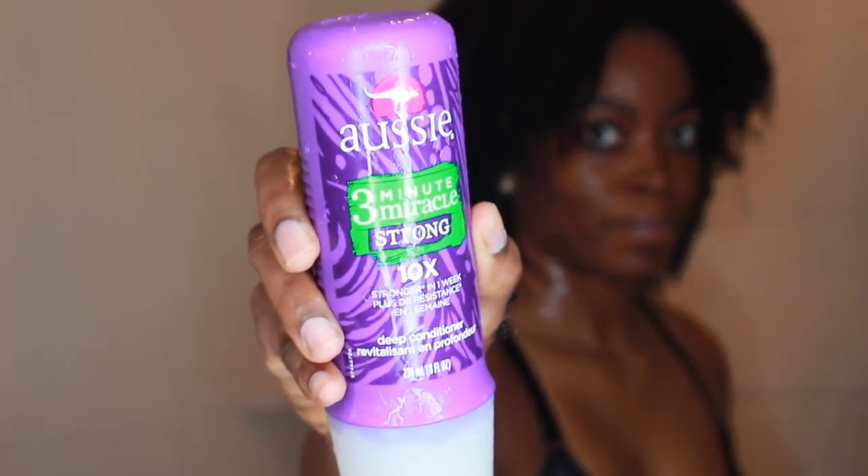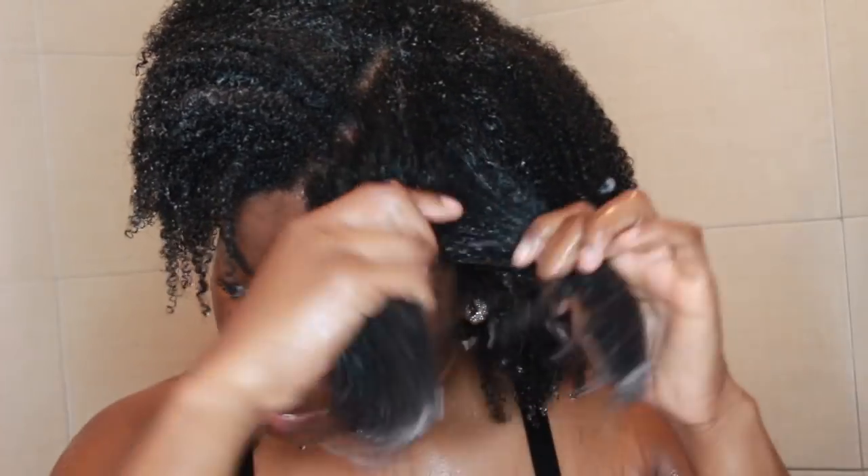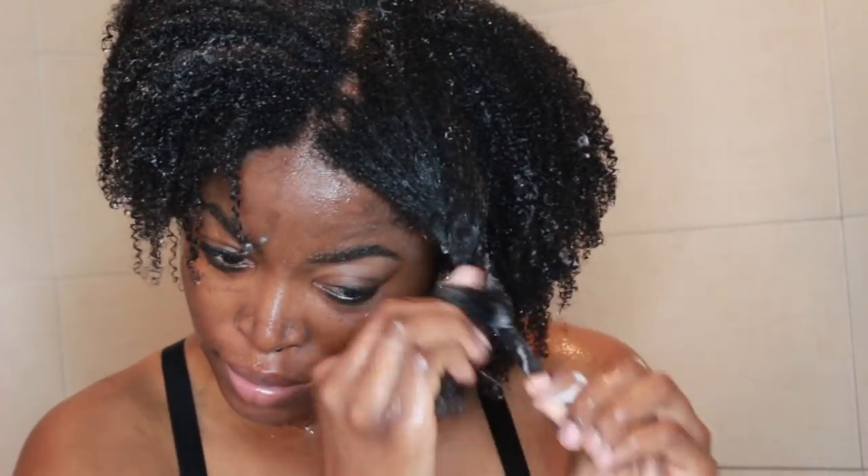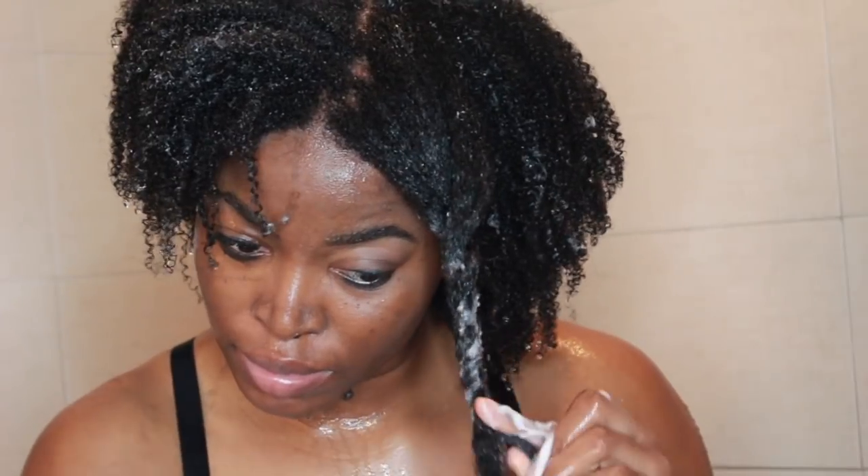After going through the co-washing process, I proceed to deep condition and I'm just using Aussie 3 Minute. I put the deep conditioner on my hair, proceeded to twist my hair in six chunky twists and allow it to sit for about three to five minutes while I was taking a shower. Then I rinsed it out and applied my Jari Juicy Curls Leave-In Conditioner.